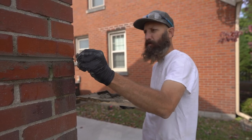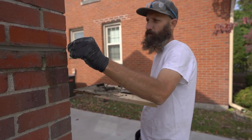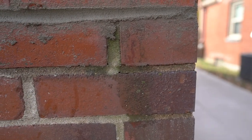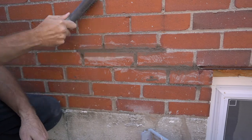Not too shabby — not bad for our first time. We're learning as we go. First time fixing any kind of mortar, first time everything for this house. Now we're just brushing it clean.